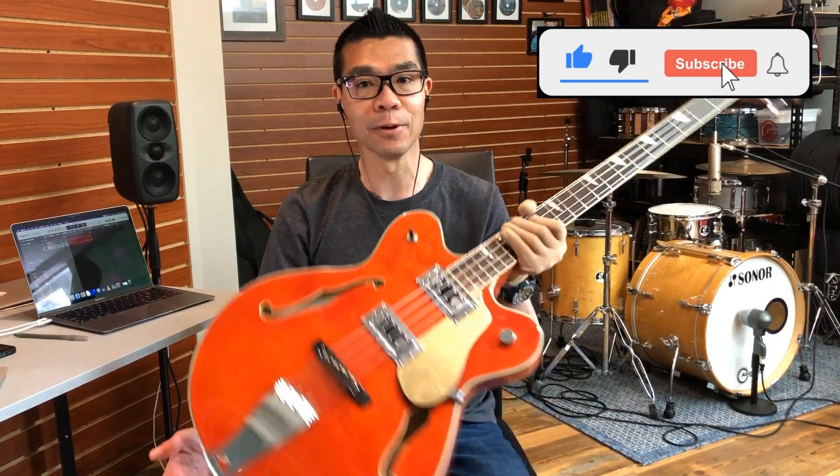Hello, and thanks for checking out this video. In the studio today, I have an Eastwood Classic IV semi-hollow bass to share with you. This bass belongs to a friend of mine, so I'm very thankful that I have friends who loan me their instruments to share with you.